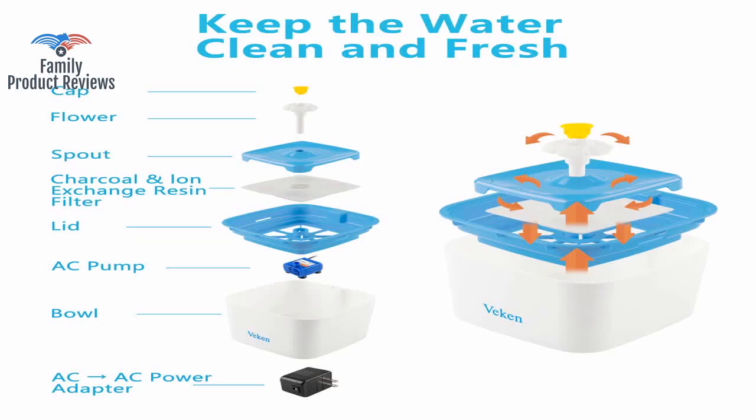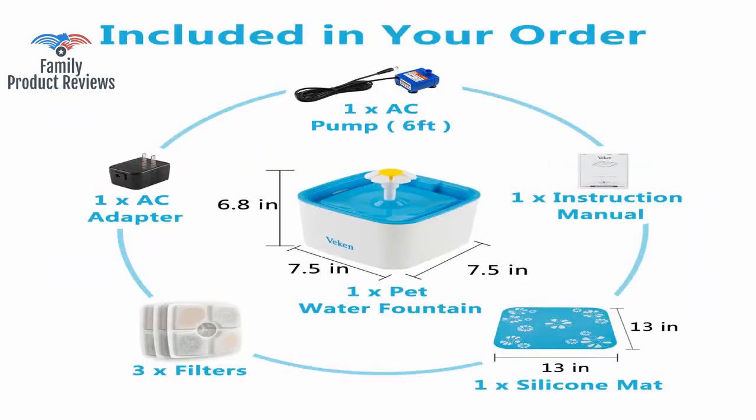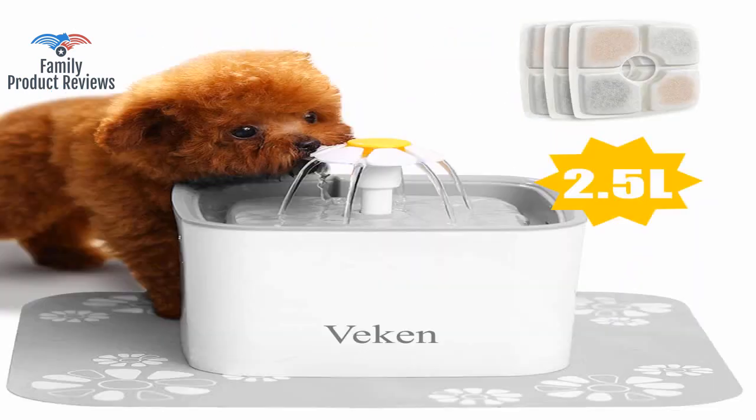It has a quiet mode, a more splashy mode if you twist the knob, and a bubbly mode if you take off the top of the flower.